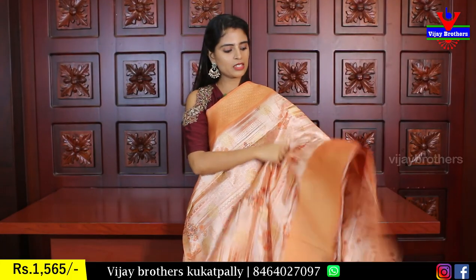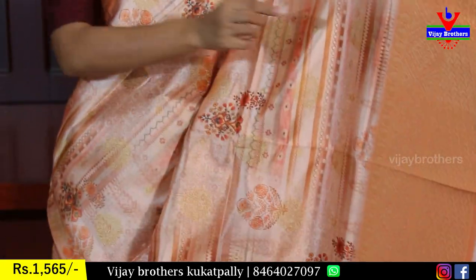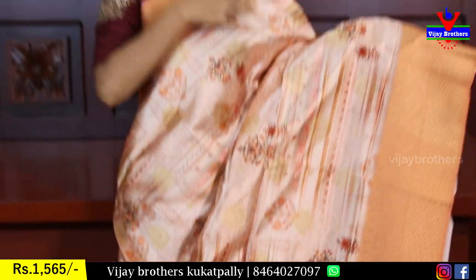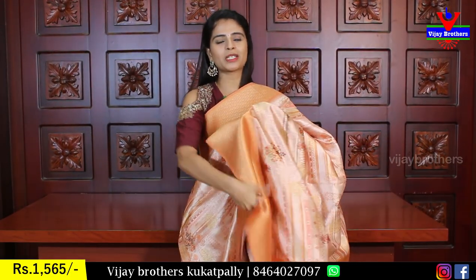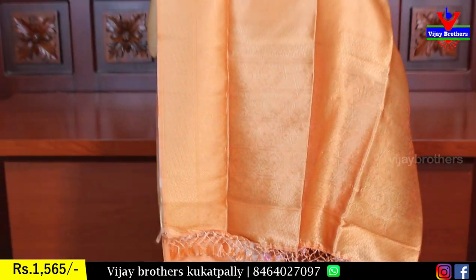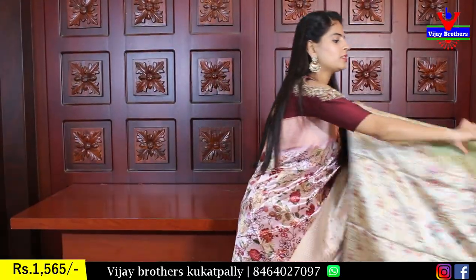Orange color — both sides same borders. Florals and printed tinted variety, very neat prints, golden weaving, diamonds and florals. Very neat. Beautiful golden weaving tassels attached and blouse self color, same price ₹1565.